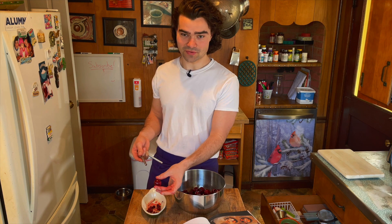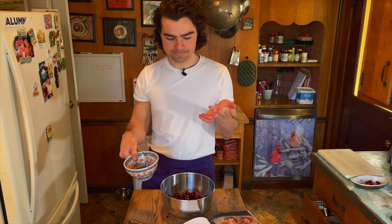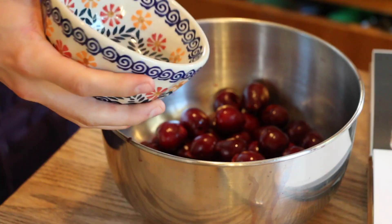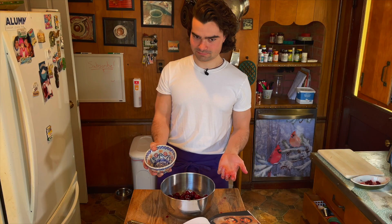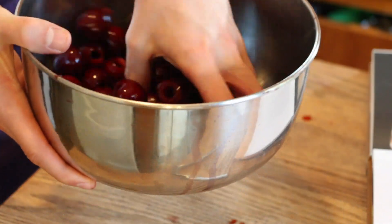That's actually very effective. Now we're going to macerate our berries — it sounds way harder than it actually is. We take the kirsch and just dump it in there. That's it. This has to soak for an hour. We'll start the clock, and in the meantime, butter our pan.